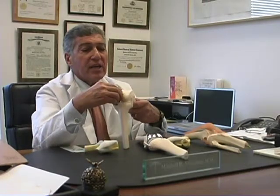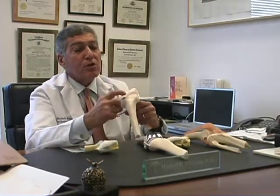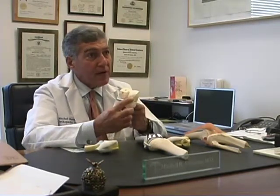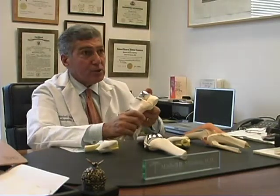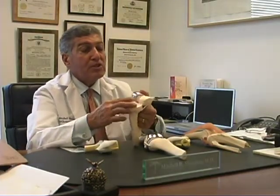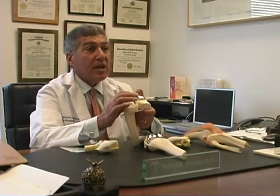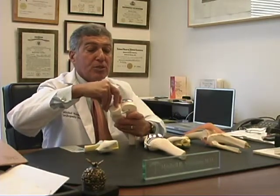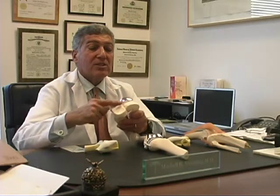In that case, we're able to preserve the cruciate ligaments, the collateral ligaments, and the healthy part of the joint, and only repair the damaged portion of the joint by cementing in place a femoral component and a partial tibial component, impacting it.